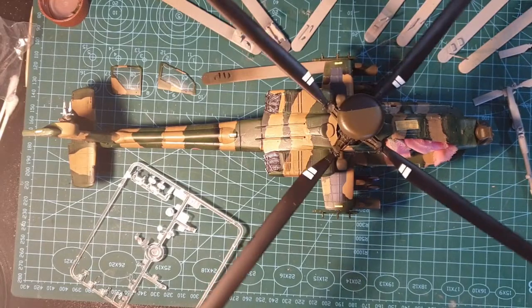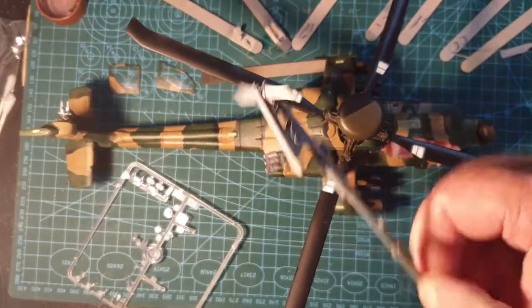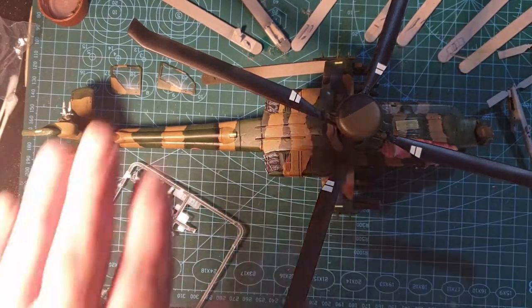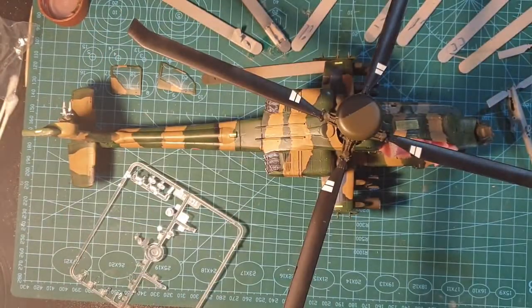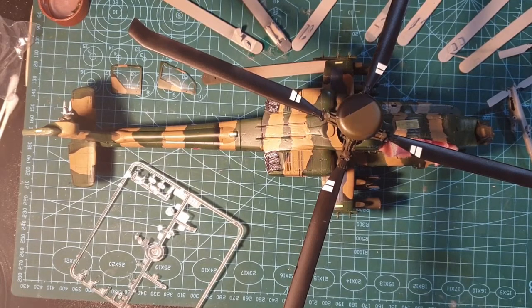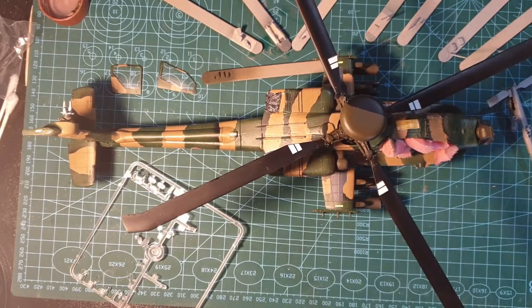Now I've got the propellers for the rear rotors to paint. There are about another 30-odd greeblies I've either got painted ready to go in place or primed ready to be painted, so I'm going to get all these painted and in place. The next segment will probably just be the final reveal of the model — we'll see.